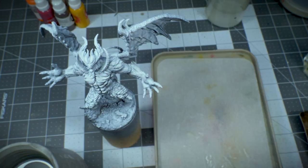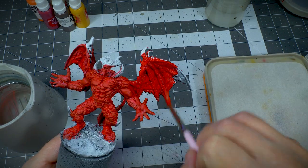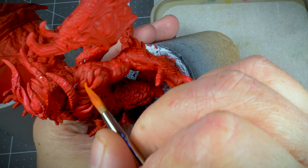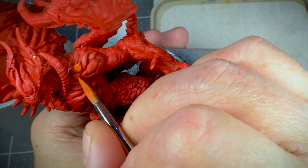I started out with a base coat of Mephiston Red, which is a really bright red. I then proceeded to start highlighting, choosing a sort of orange-red color.